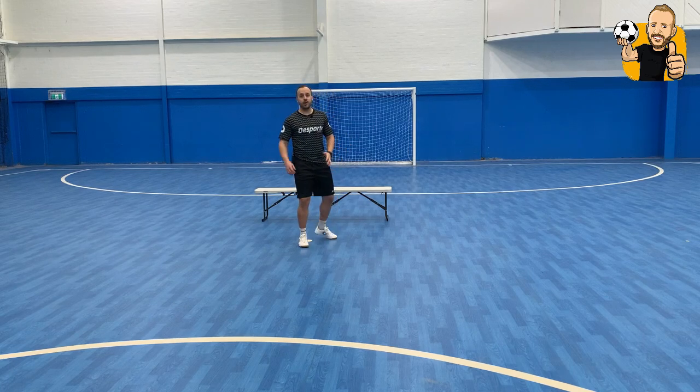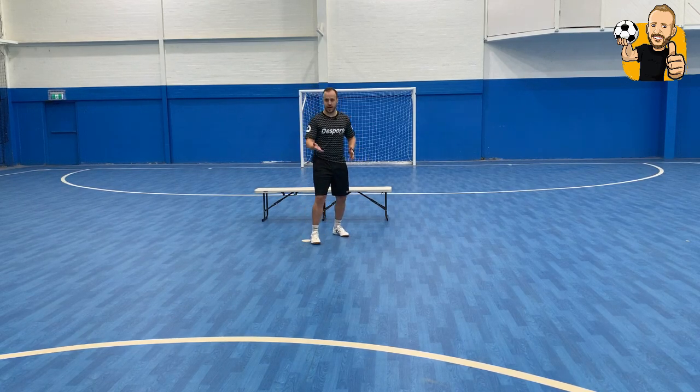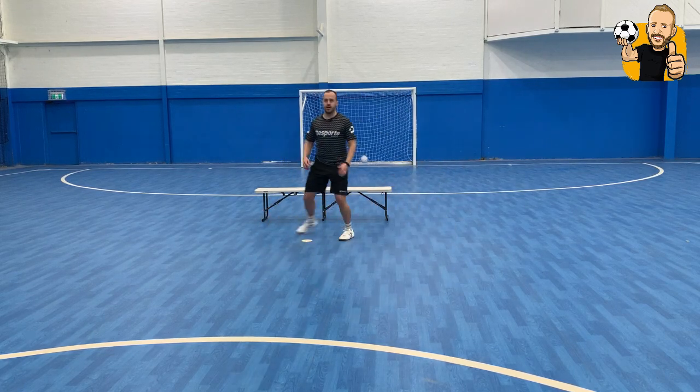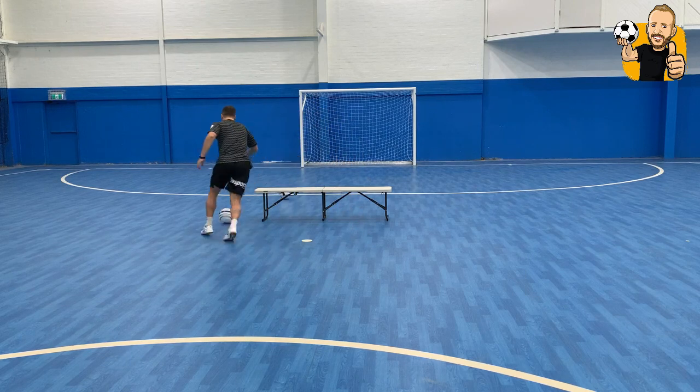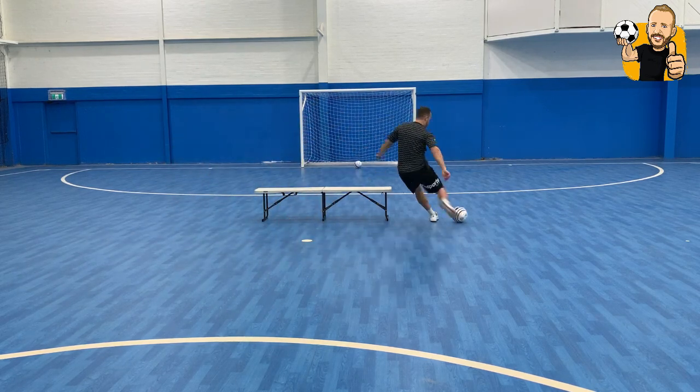Check this out one more time. What you can also do is use some skills and some techniques to turn. Control, touch, have a shot. Turn outside, have a shot. Again — touch, have a shot.